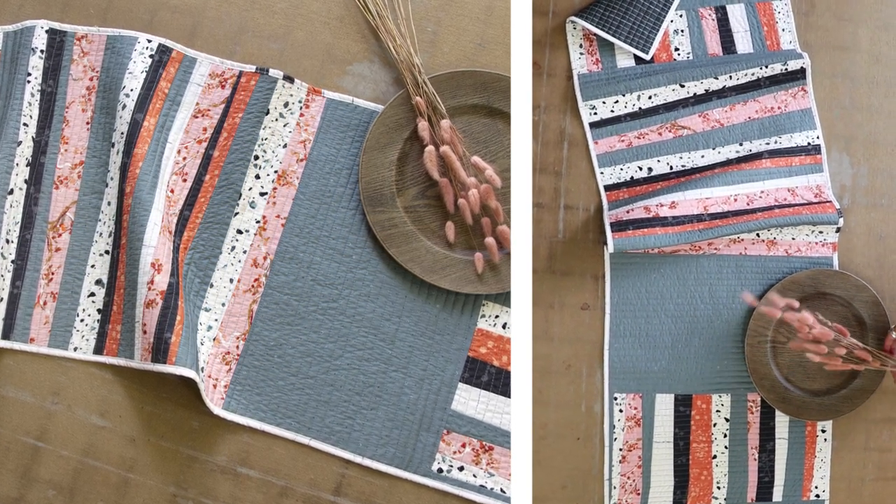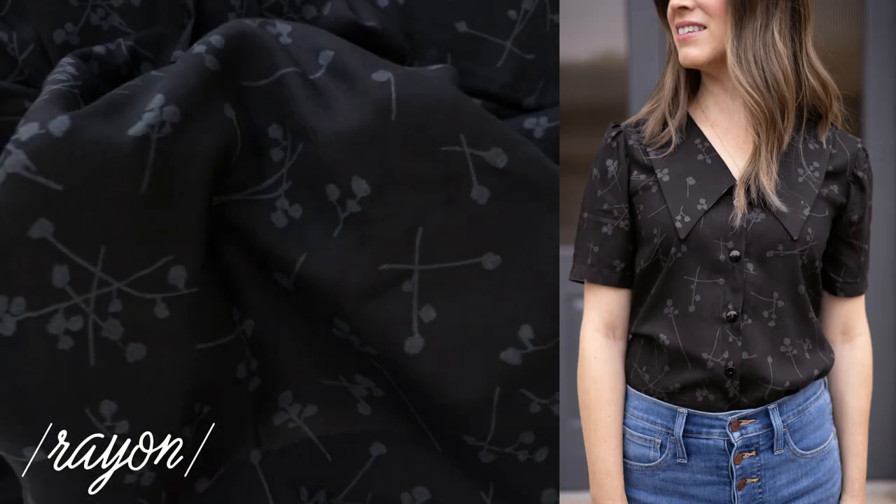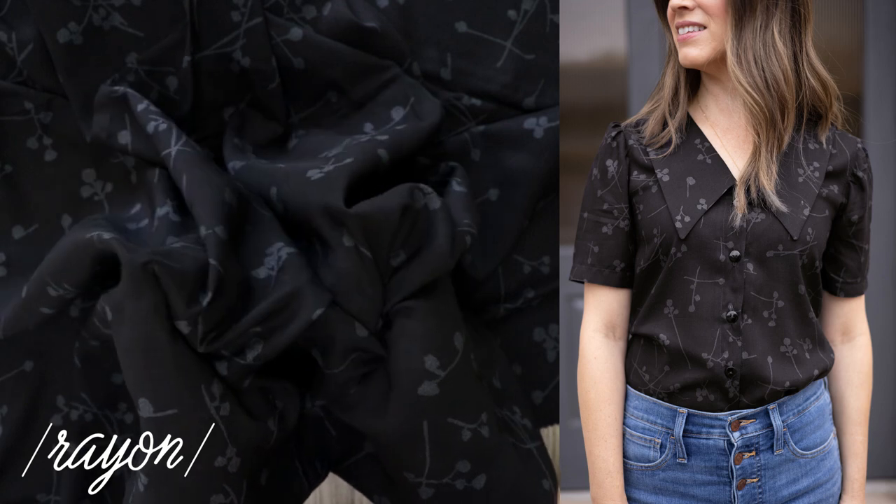You can't go wrong with the available rayon print in this collection. This substrate has such a soft hand and a delicate drape. It's perfect for dresses, blouses and more.